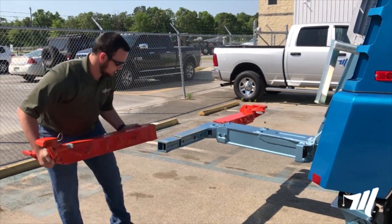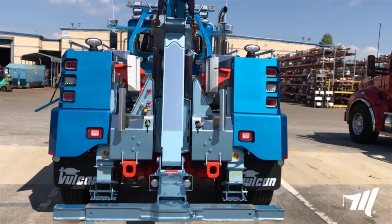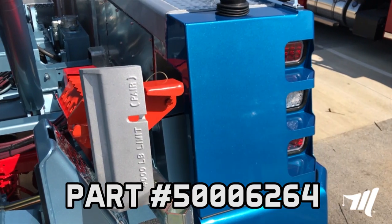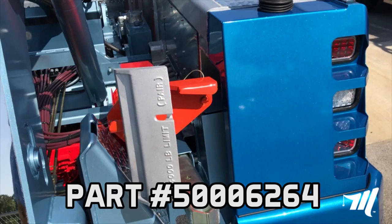Are you tired of using valuable toolbox space to store your wheel grids when not in use? Well, you spoke and we listened. Miller Industries is proud to offer a new storage accessory for your Sentry 3212, Vulcan V30, or Chevron 1016 medium-duty underlift wheel grids.